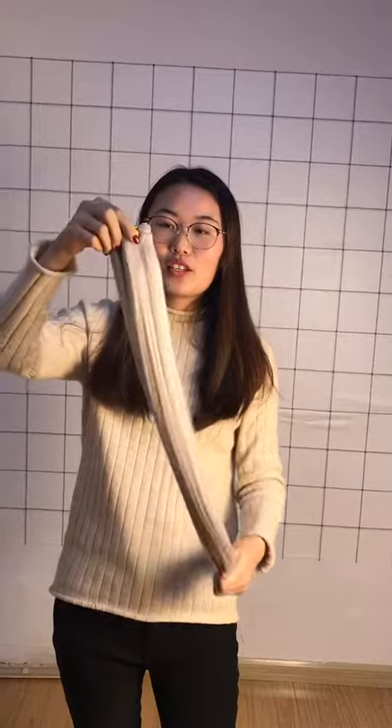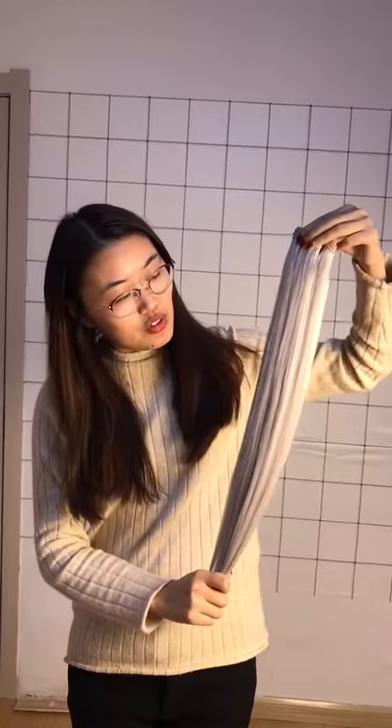With natural hair, hand-tied weft extensions line the weft against your scalp to provide a natural look. This length is 22 inches.